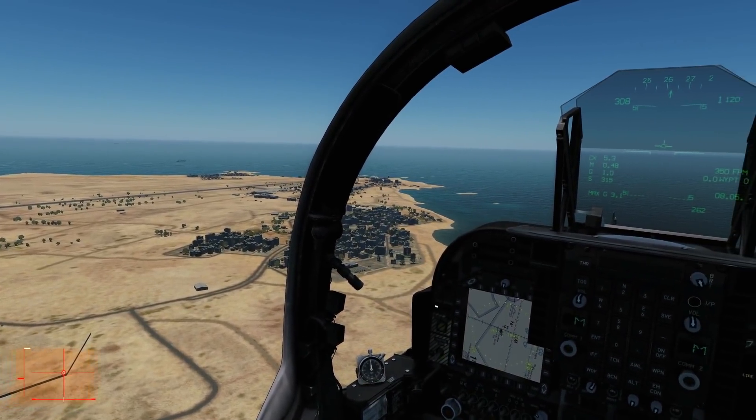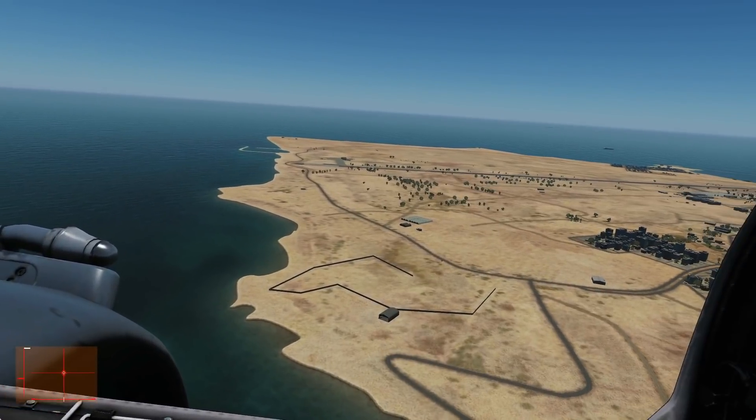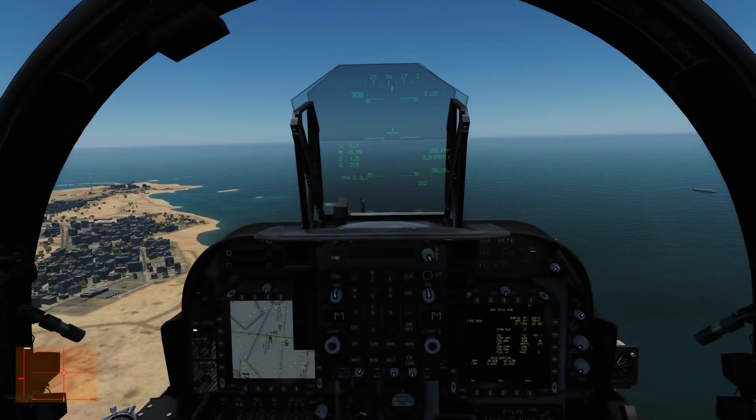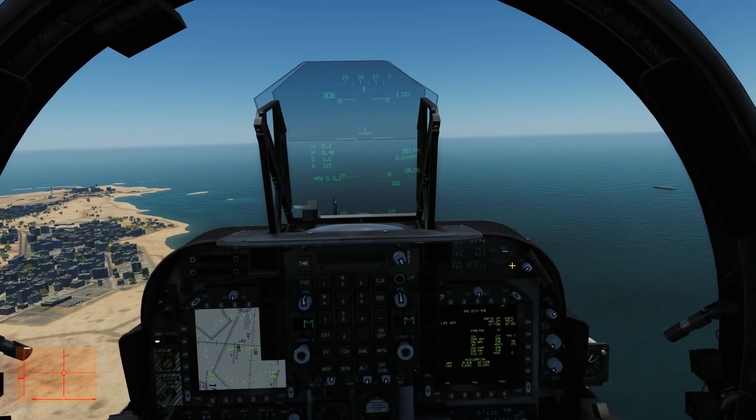Welcome back — we're on the downwind leg of our circuit now. The one thing I forgot to mention: once we were airborne and above about 200 knots, we just knock the nozzles back to zero degrees, fully back position.